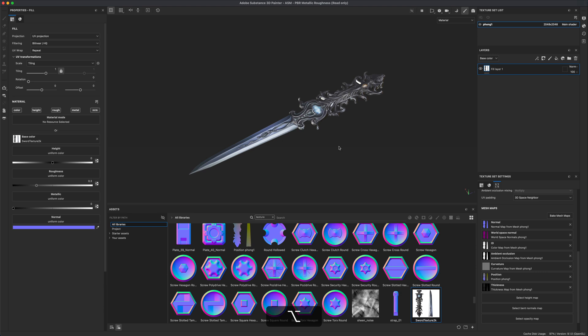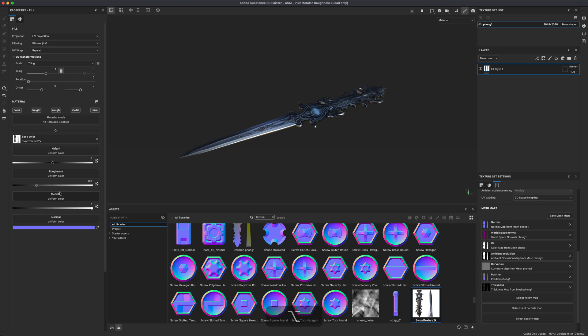Make sure the texture is showing up on the model just like we had in Maya. Next, let's add different roughness settings — the blade should be shinier than the handle. I'll pump up the metallic value all the way since this is clearly solid metal, then turn roughness down to around 0.12 for a decent metallic reflection.